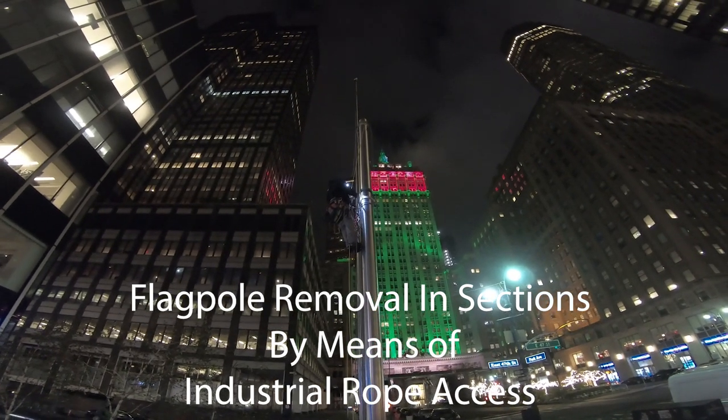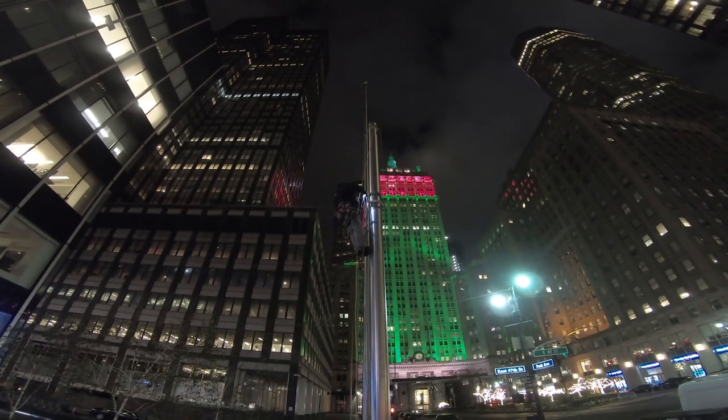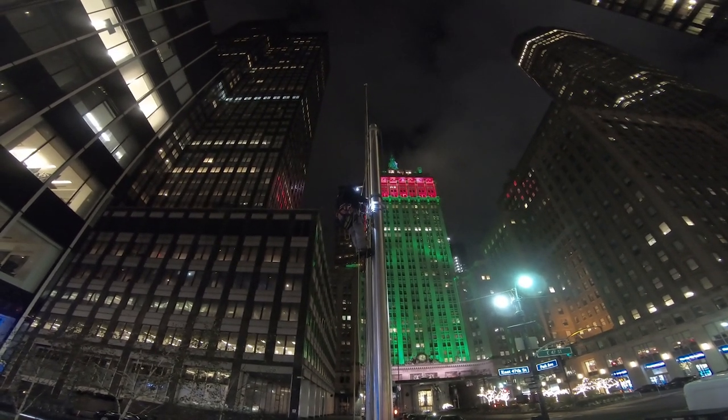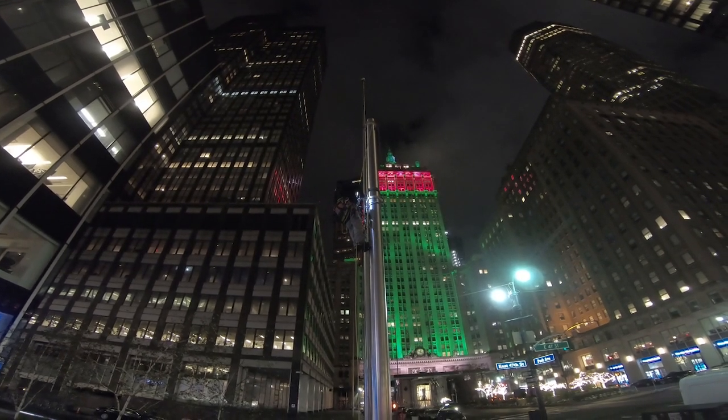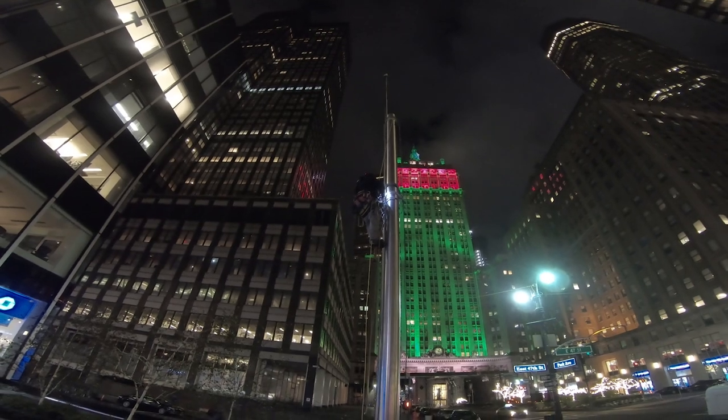Welcome! The purpose of this video is to illustrate the procedure of removing a flagpole in sections by means of rope access. This video was taken in November of 2018 while a construction embargo was in effect in New York City and heavy equipment was not permitted to be used on this job site.